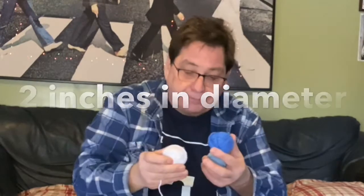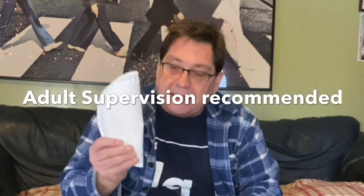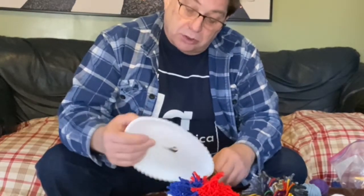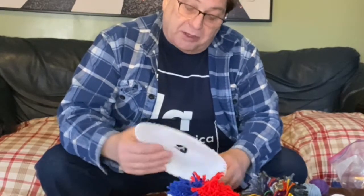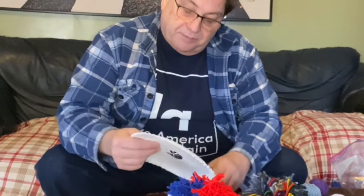First, you should cut a hole in each paper plate in the center that is about two and a half inches in diameter. Make a little slit in it, then open it up and cut a circle. If you wish, you could draw a smaller circle in the center of the plate before you cut it — you could use the top of a jar or a lid, anything that's kind of round and about two and a half inches.